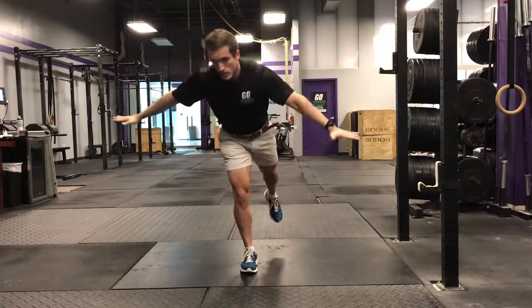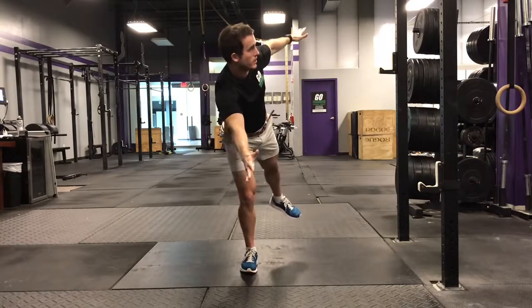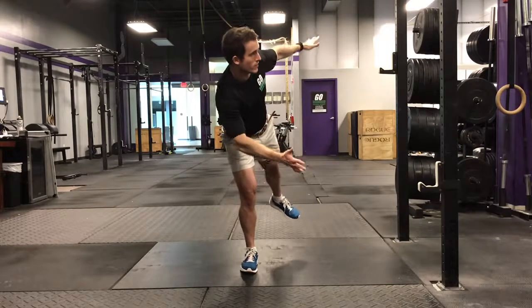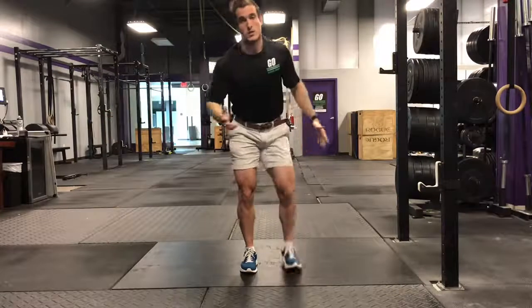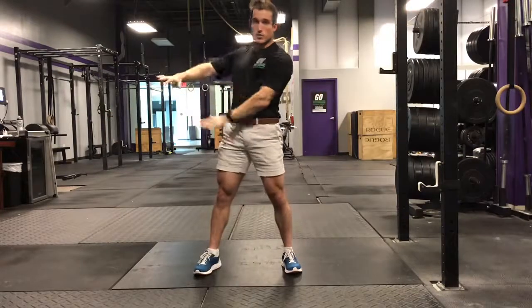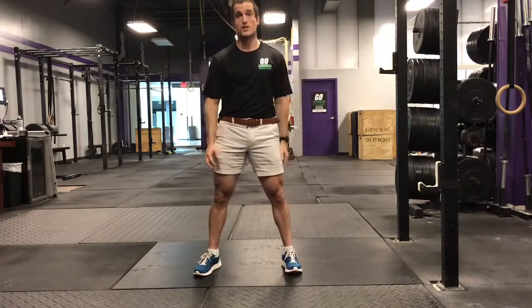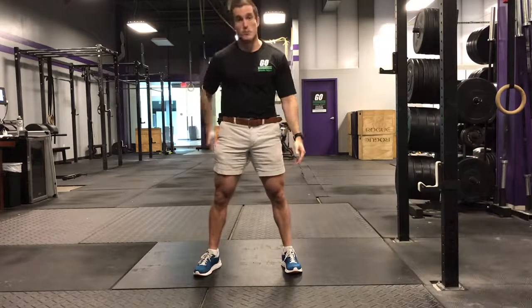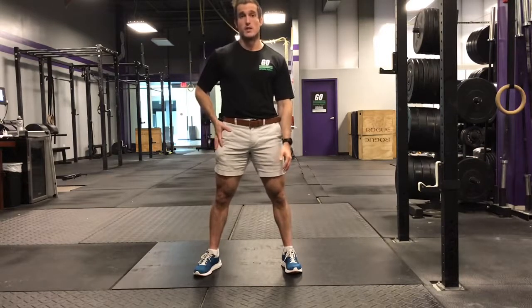You should feel a big stretch on the glutes and outside of your hip. Then we're going to rotate out and actually contract the glutes and the muscles on the outside of the hip, coming up 45 degrees again and back down. Hold for two seconds on both extremes. Go through this slow — by the time you do 10 of these, it should burn. You should feel your butt and the muscles on the outside of the hip really working by the end of this.